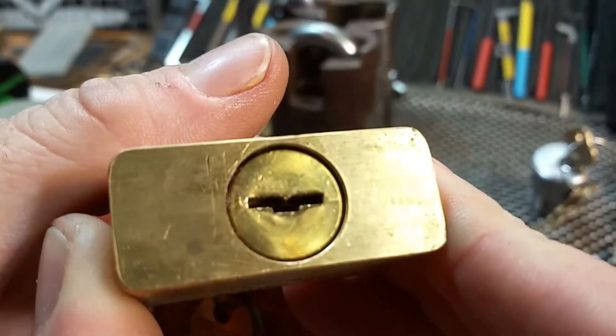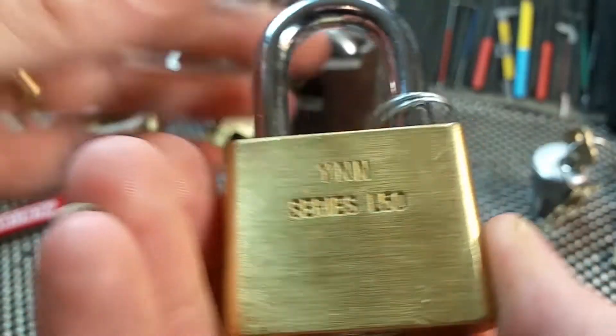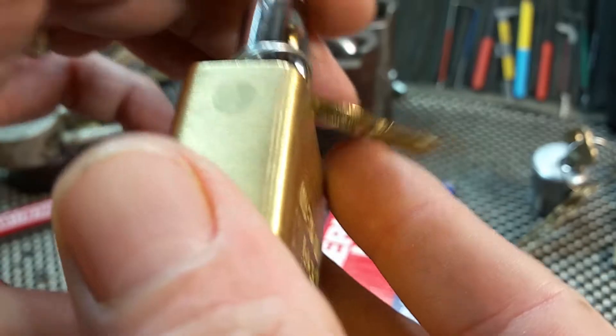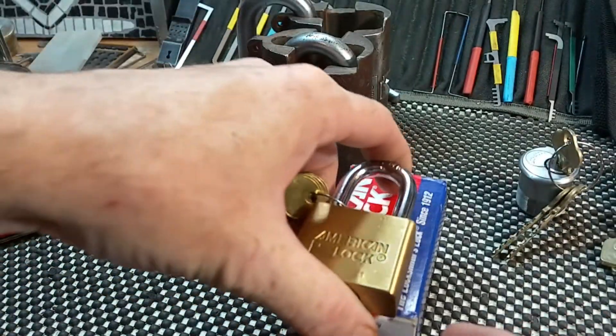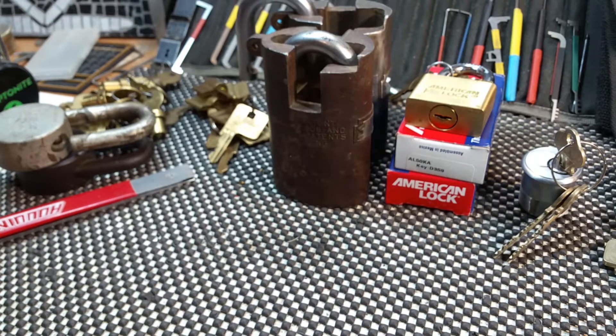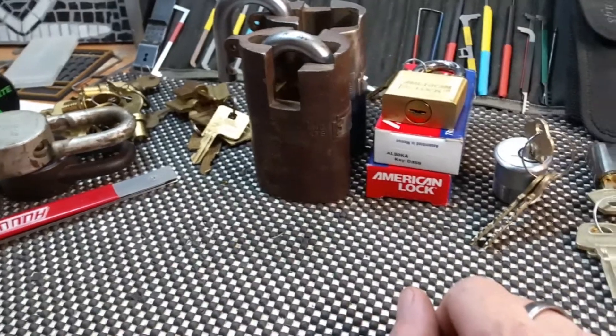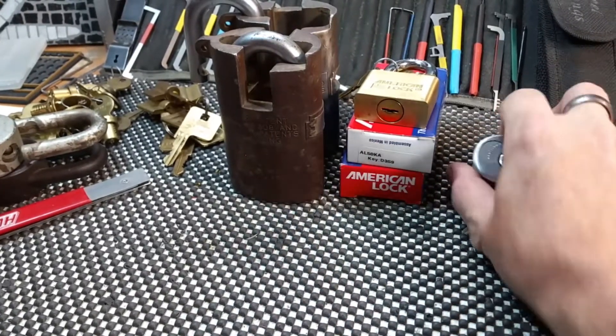Over here are some American locks with that same type of core in them — beautiful little locks. These are the Series L50. These are brand new old stock; I picked up a few of them and couldn't really pass them up. I have a couple older, more scenically used ones too, as you can tell.